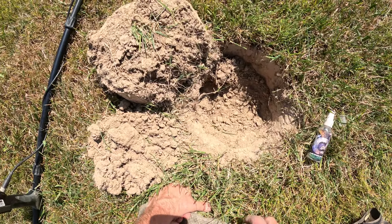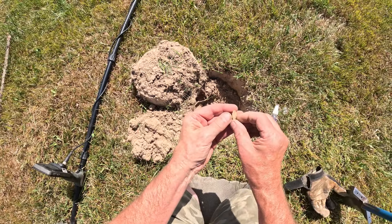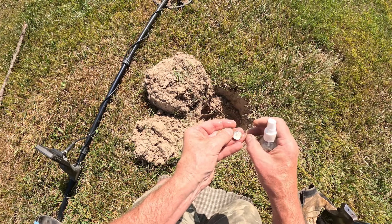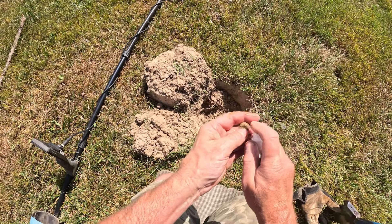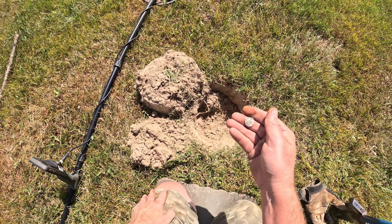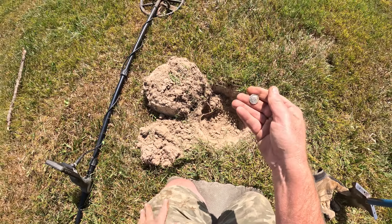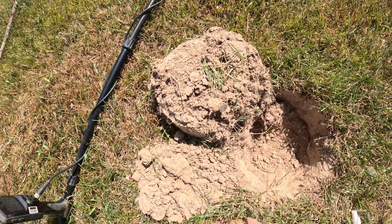Got the bottle out again. I see a silver edge, just flipped it out. It was another high tone. Looks like probably a Rosie. This one's been hit — the old mower must have got that one. Let's see if we get a date here. 1964. Just old enough. Awesome. Two silvers real quick here.